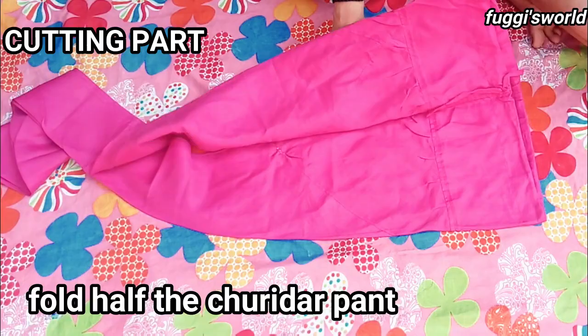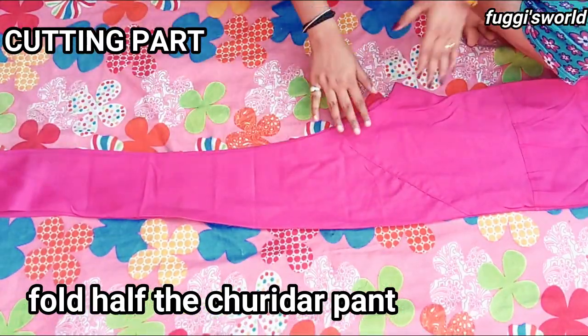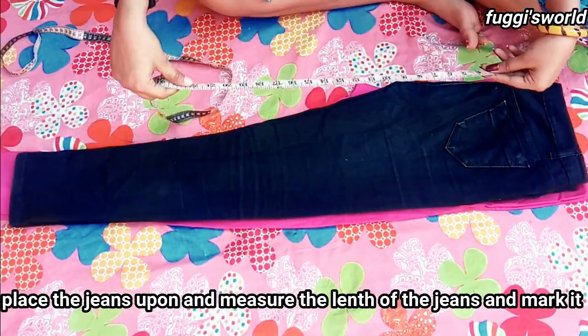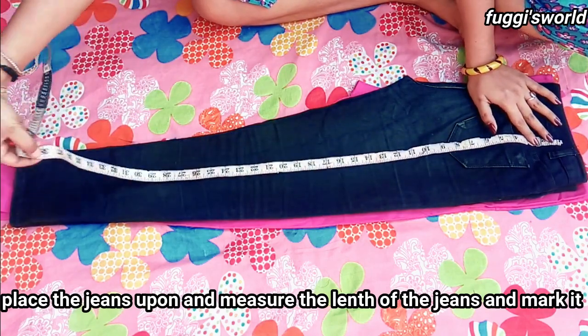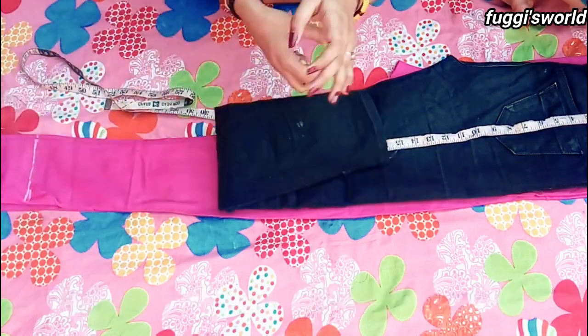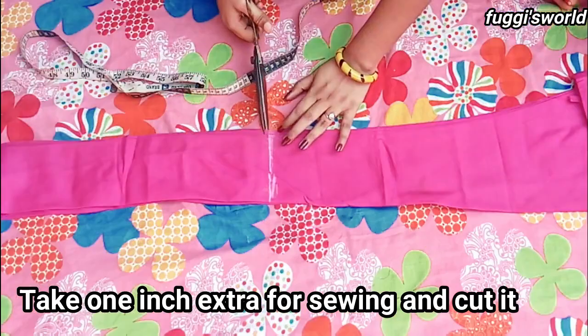First of all, we cut the churidar in half fold at the base. We will place our jeans and place them. We will measure the length, mark them, and then cut them.